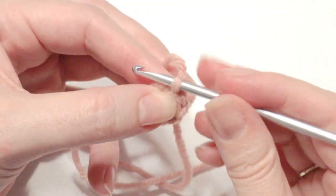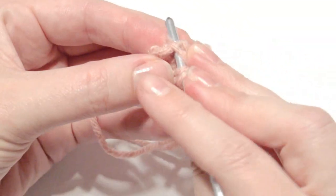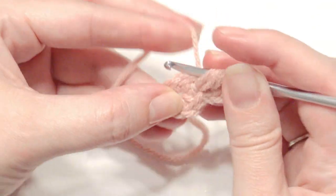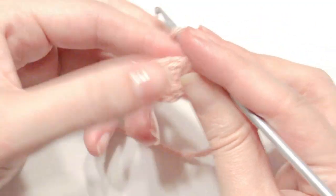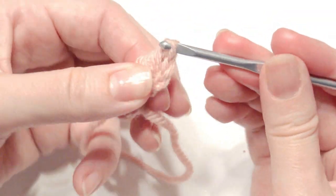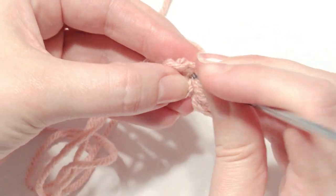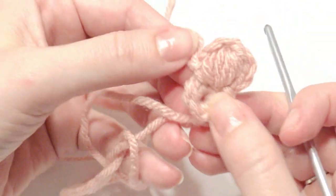You're going to chain three, then yarn over, insert your hook in the same stitch, pull up your yarn — yarn over and insert your hook — and draw up your loop for a total of four times. Then yarn over, pull through all loops on the hook, and then chain four, slip stitch in the same stitch. Your first petal is going to look like this.